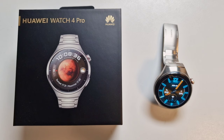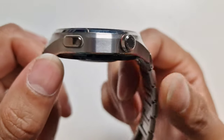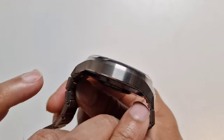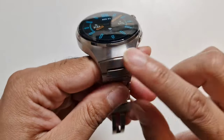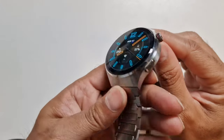Hi guys, welcome to Family Create. I hope you're all doing well. This is the second part of the Huawei Watch 4 Pro extensive walkthrough and review. I'll leave the link to part 1 in the description box for those of you who haven't watched it yet. Please do check it out. This video is a very detailed walkthrough and review, so we hope you find it helpful and informative. Let's start from where we left off in part 1.